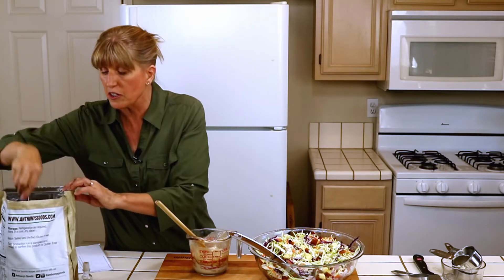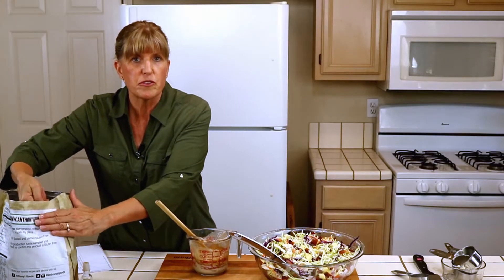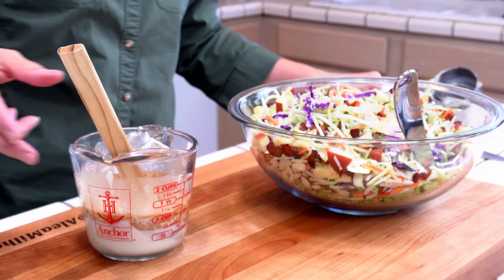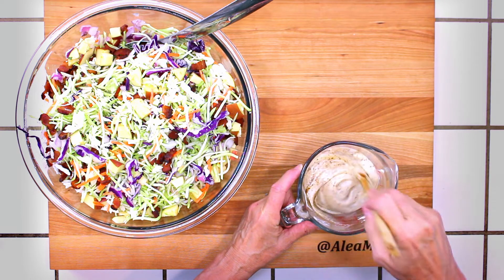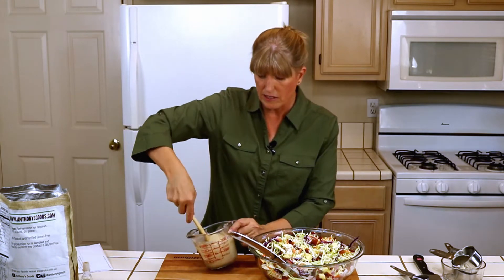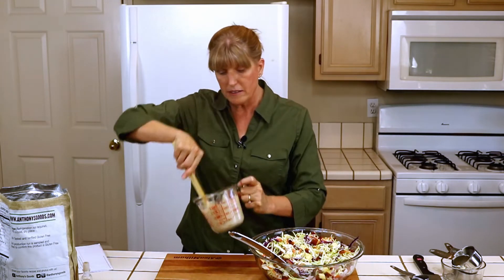I'm going to add two tablespoons of coconut sugar. I prefer to use coconut sugar when I'm making salad dressings, but if you prefer traditional sugar, go ahead and do that. If you are sugar-free, go ahead and use a sugar substitute like stevia or swerve or something like that. So there we go — we have this nice dressing. Make sure it's all mixed together.